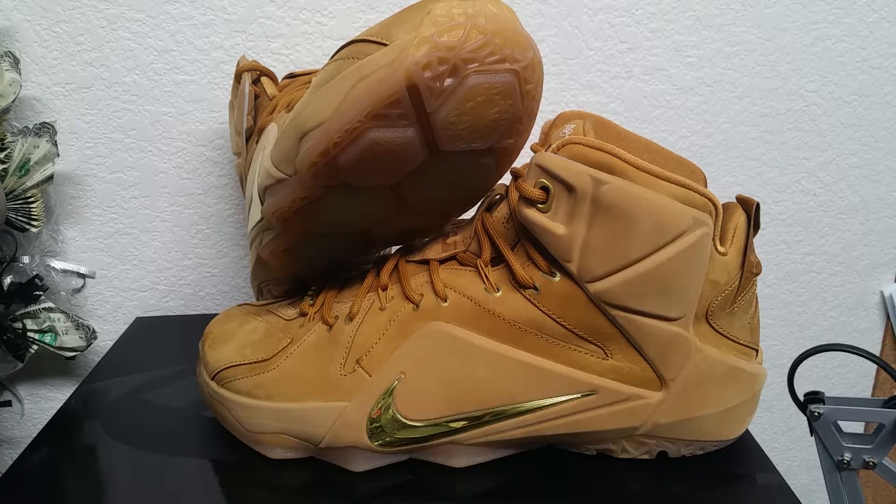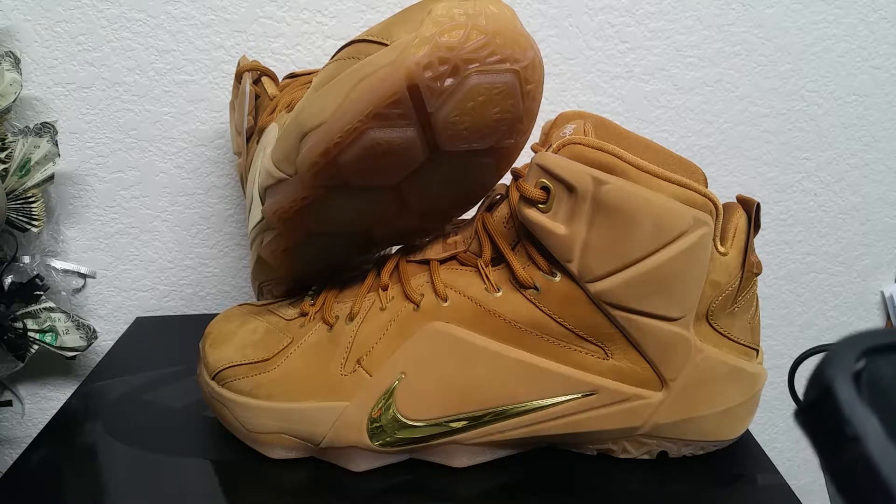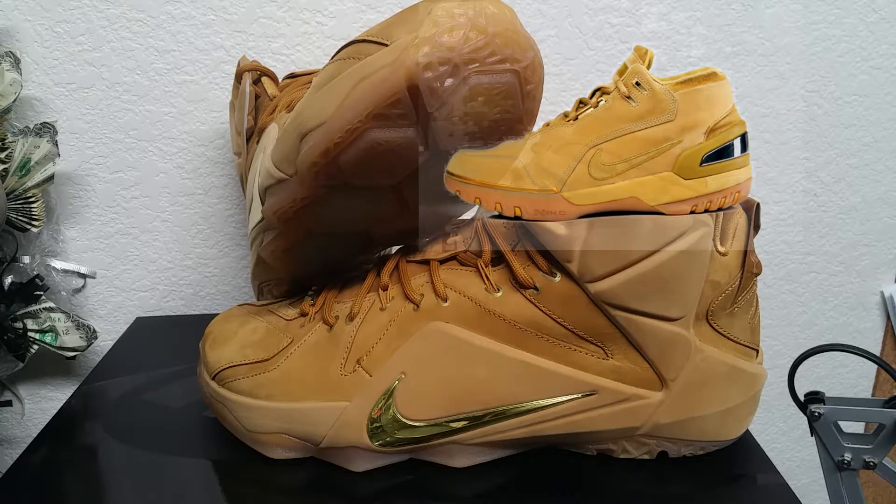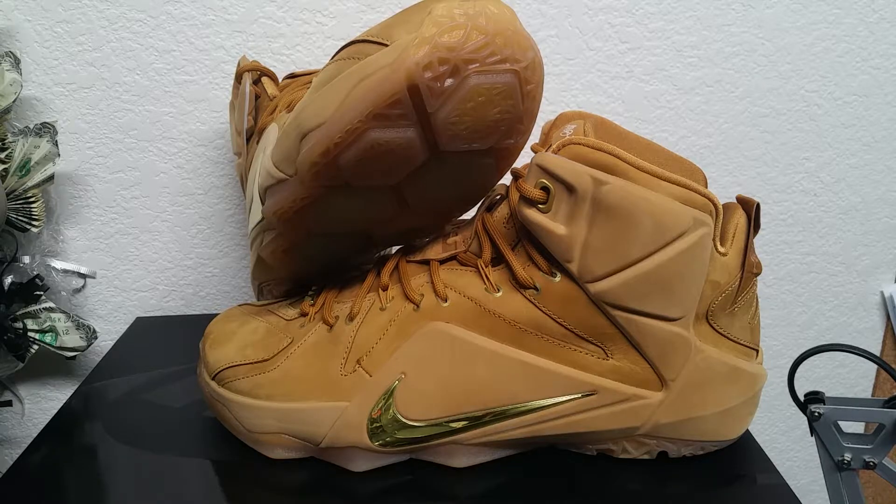Let me get the official name: LeBron 12 EXT Wheat, and the colors are wheat and metallic gold. These came out on April 4th and I had to cop them. I'm gonna try and put up a picture of what the first Air Zoom Generations — the very first LeBron Nike shoes — looked like. His LeBron 1s basically came out in this colorway; it was for the All-Star game. Here's kind of a gist of the shoes from an article I got off of SneakerNews.com.